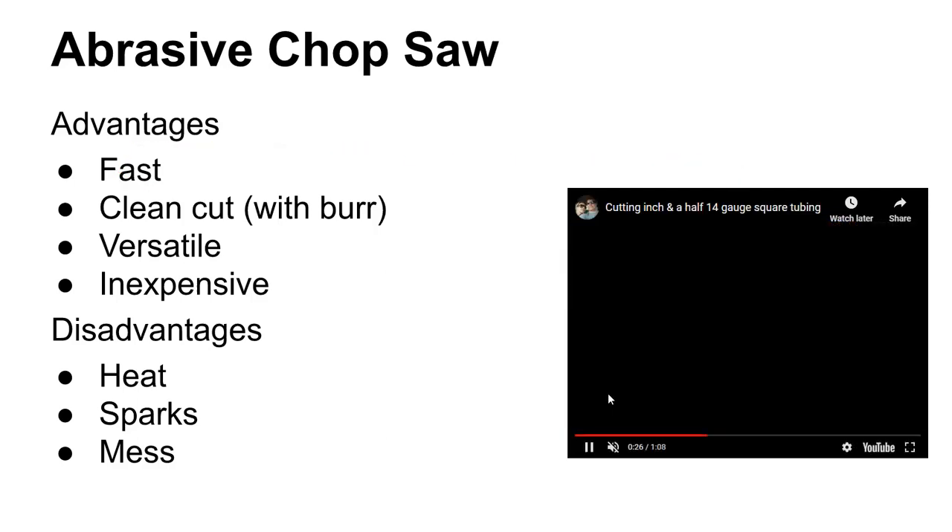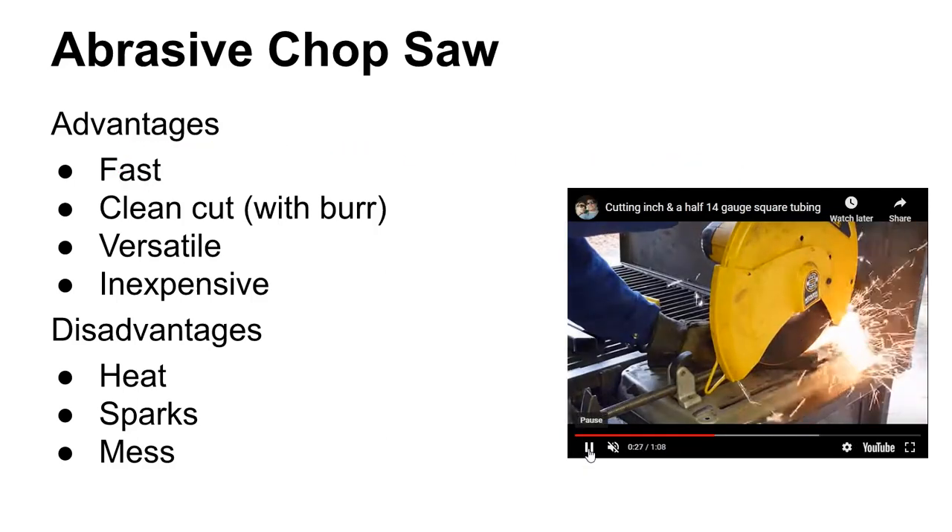Then there is the abrasive chop saw. I really just mentioned this to round out the cutoff part of the discussion, because this is really an abrasive process that belongs in the abrasive machining lecture. But it is a really fast way to cut certain materials, and you can get a nice clean cut. And it's cheap — for $200 you can get a nice chop saw. The disadvantage is it makes a lot of sparks, makes the parts get hot, and it makes a royal mess.